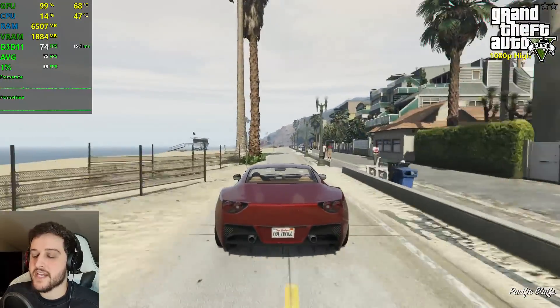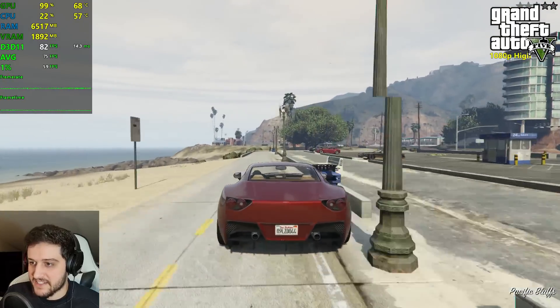This is just wonderful. Every time I play this game, it's amazing how well optimized it is.